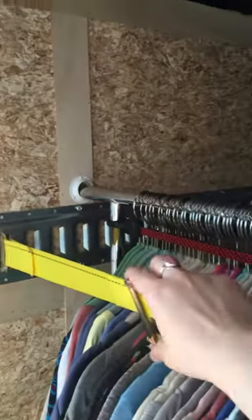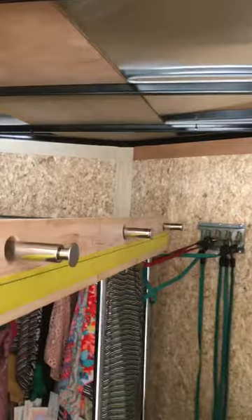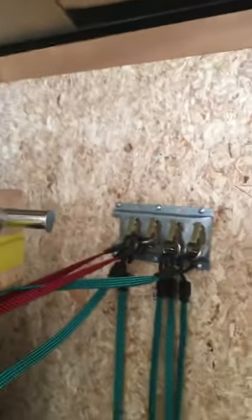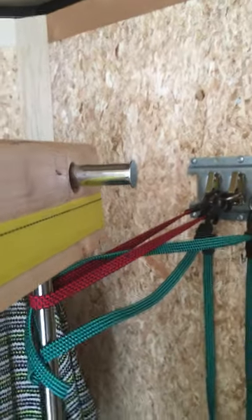I also have a ratchet system here. This ratchet system does not directly touch any of the clothes — it's up a little bit and then it rests on my wood board here. I'm going to walk you into the trailer to the back. We're also using a bungee cord system here that we've installed, and this basically just wraps around the racks and keeps this back rack in place while I'm driving.